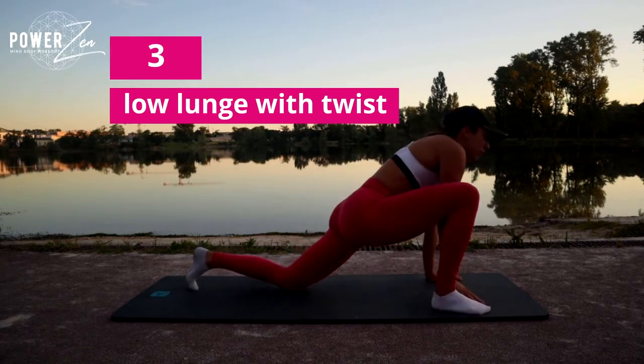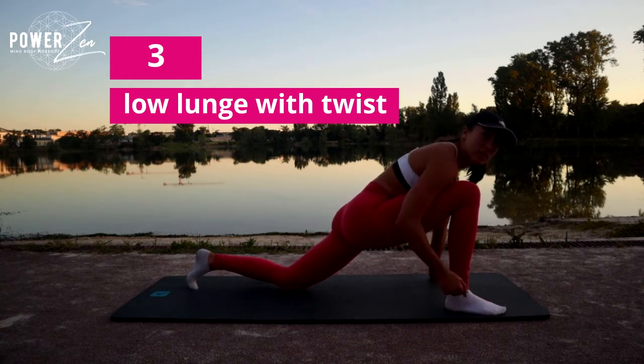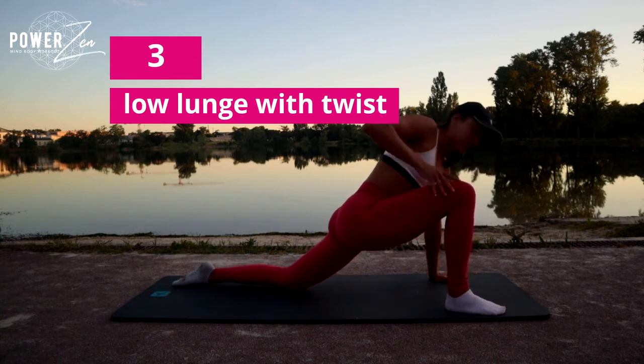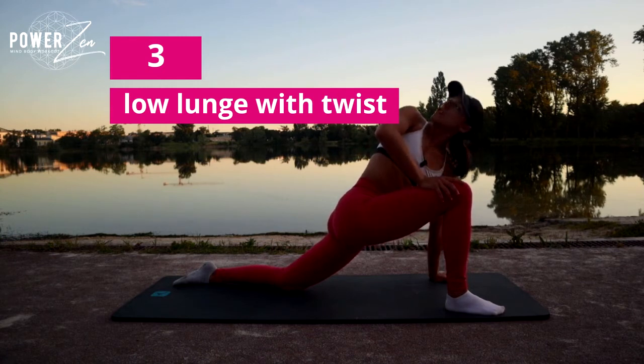Bring one foot forwards into a kneeling lunge. Make sure that your heel is directly underneath your knee and that your heel and your whole foot can actually touch the floor. Rest that back foot down and gently do a twist, placing one hand on that knee and rotating.